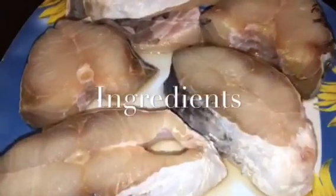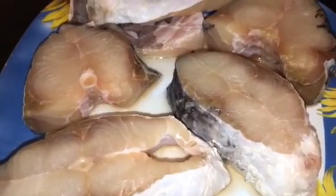Hi friends, this is Aparna and welcome to Aparna's Magic. Let's go to the kitchen and get started. We need fish here — we take roho fish.